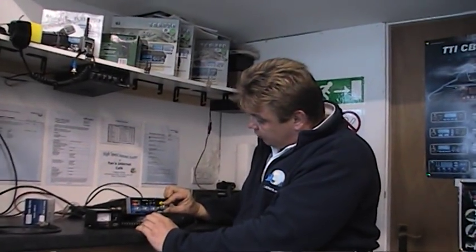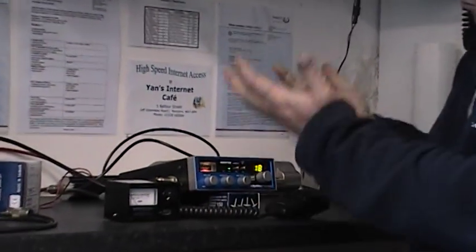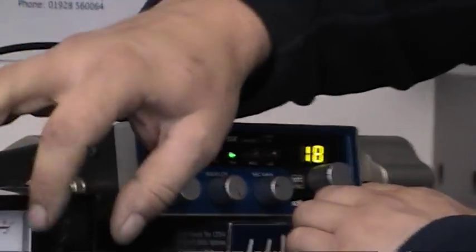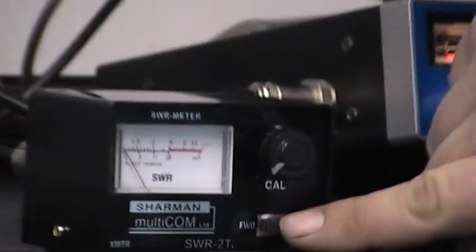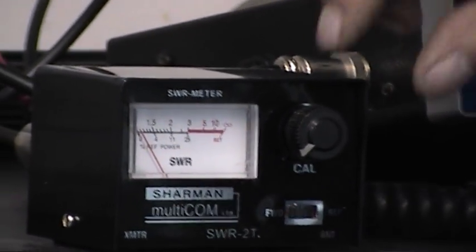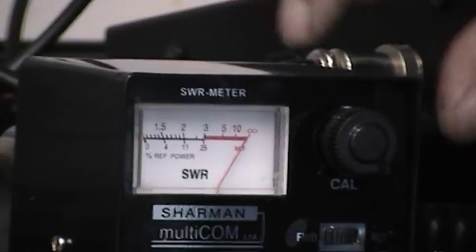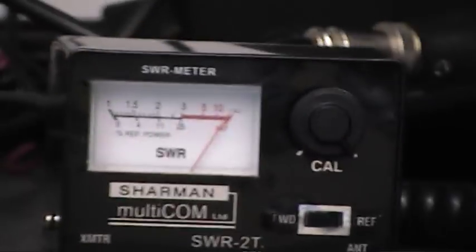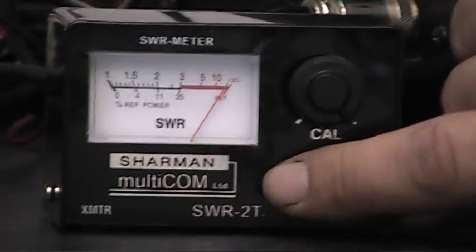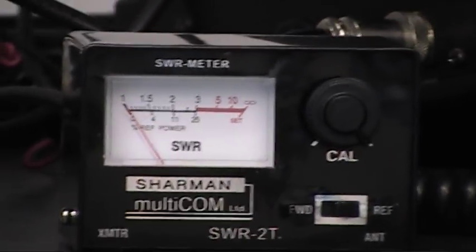You look for a free channel — let's say channel 18 — put the switch in the forward position, key the mic and put the dial onto the set. You then flick back to reflected power, and if all goes well the needle should go all the way back.